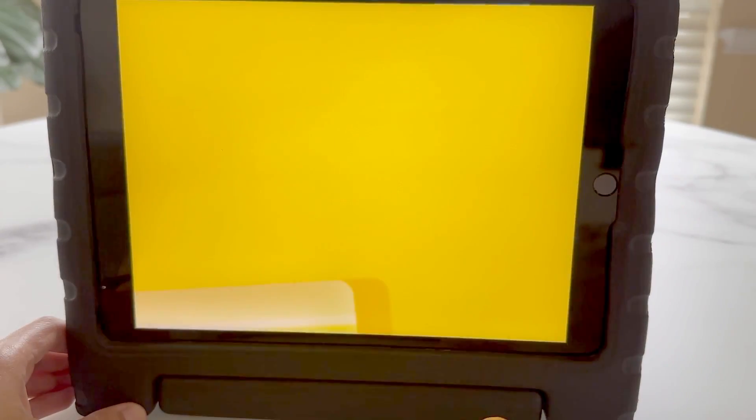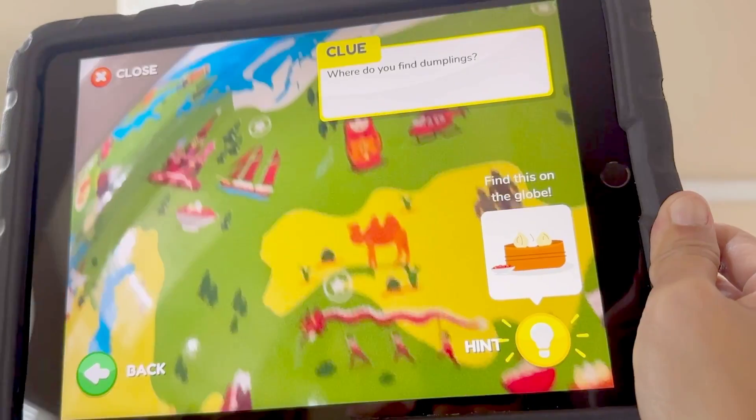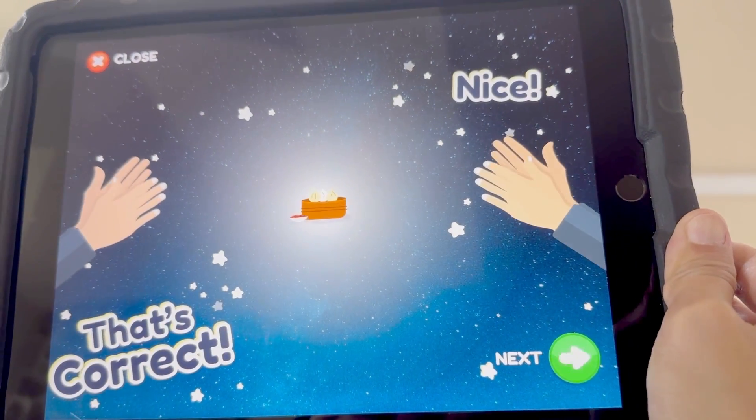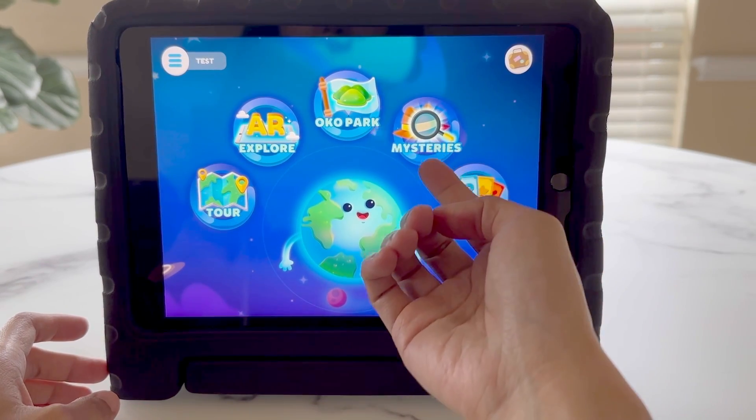Now we'll open up the mysteries game. This is a fun storytelling and adventure game, with great use of the AR capability to help kids find things from around the world. It'll ask a question, and we can use hints to help find the answer.